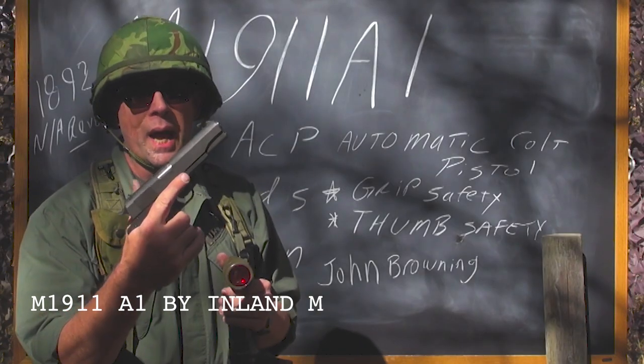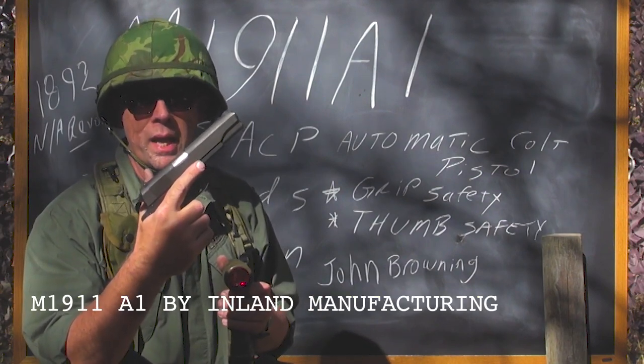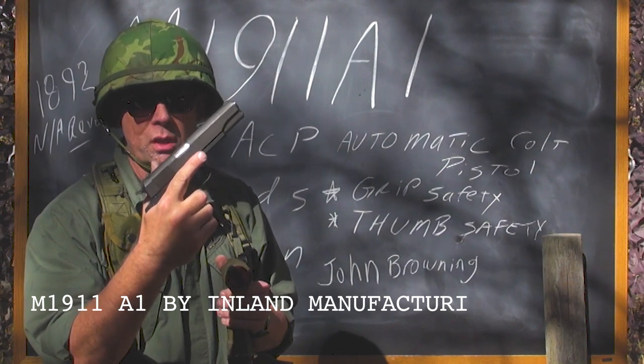Ladies and gentlemen, the 1911 A1 — the first semi-automatic, magazine-fed handgun issued to the U.S. Army, Marine Corps, Navy, and Air Force, and used in Vietnam.